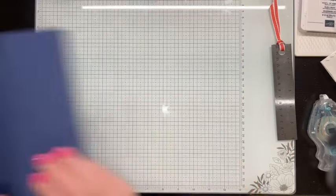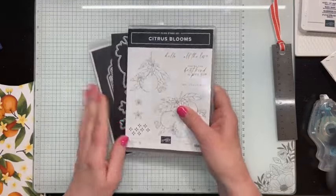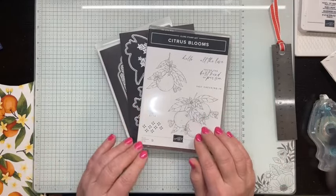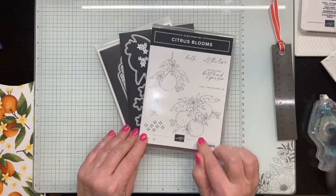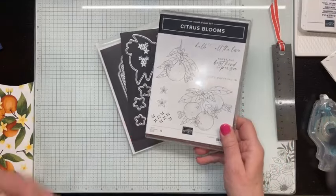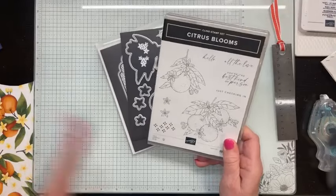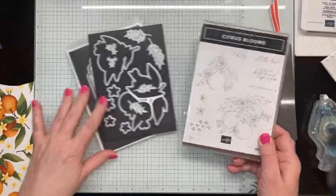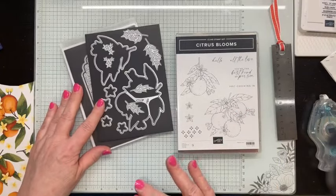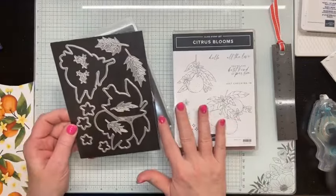Before we actually put our card together, let me show you the products I'm using. In addition to the Night of Navy cardstock, I'm using a new bundle that'll be in our new catalog starting May 1st — it's called Citrus Blooms. I love anything with fruits on, and they especially remind me of my mom. She loved fruits just like I do. She actually grew up on a farm and they had an apple orchard as well.